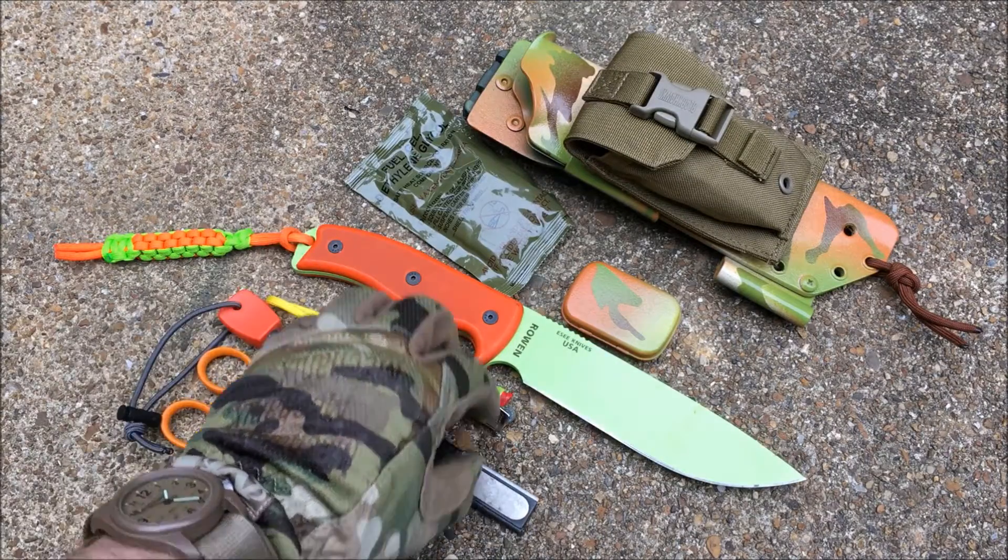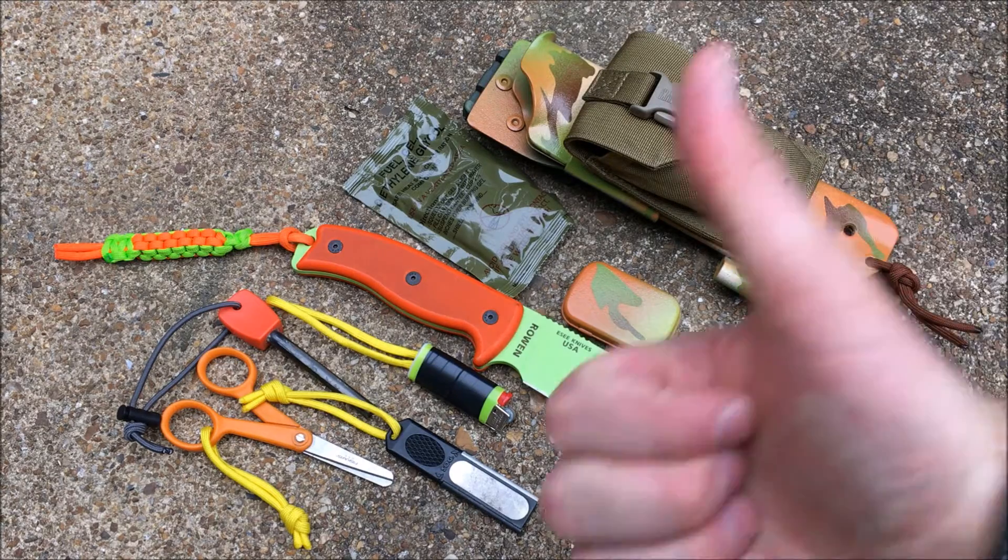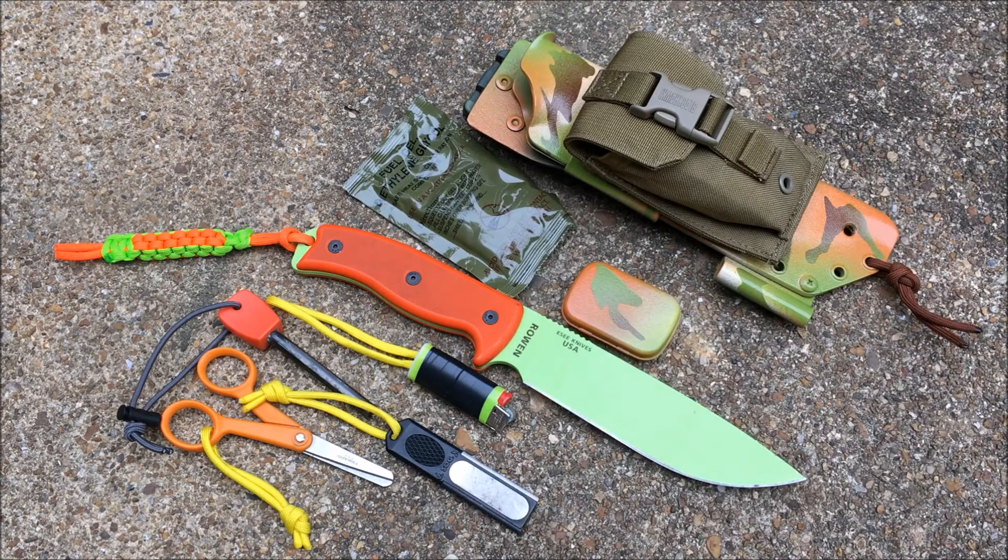These are just the items I have on my SC6 — they might change out with others, but I like how I set this up and worked everything in nice and tight. I hope you enjoyed the video and my knife setup. If you did enjoy it, please give me a thumbs up, leave a comment, and subscribe to the channel. Have a good one.